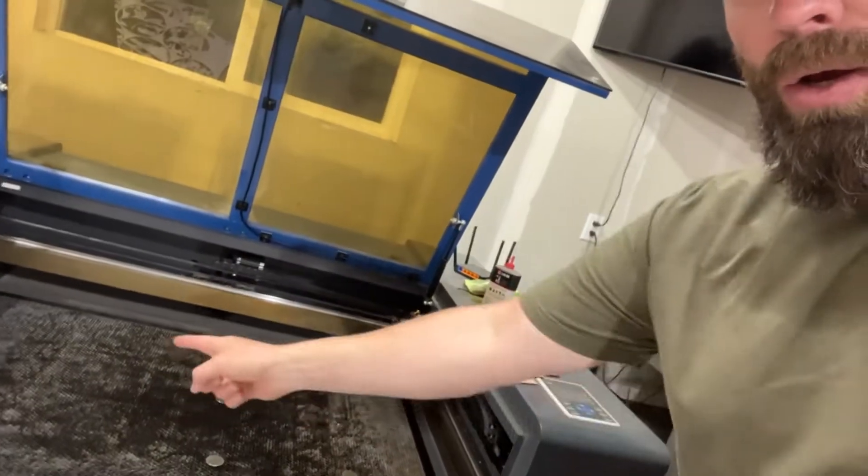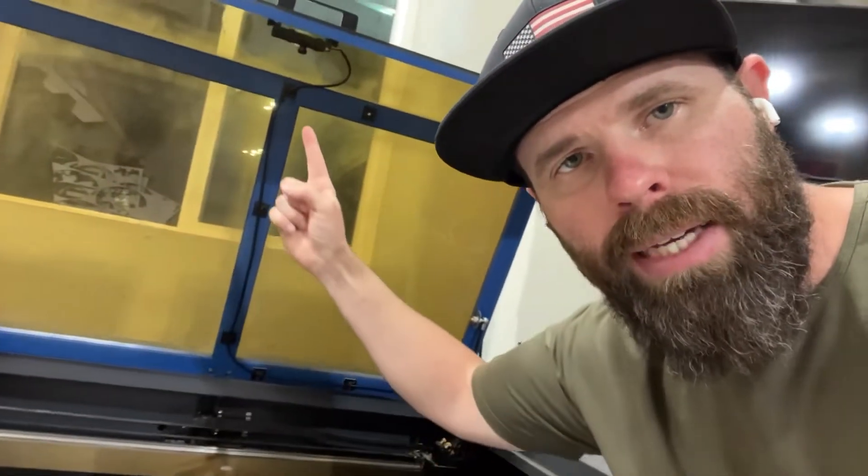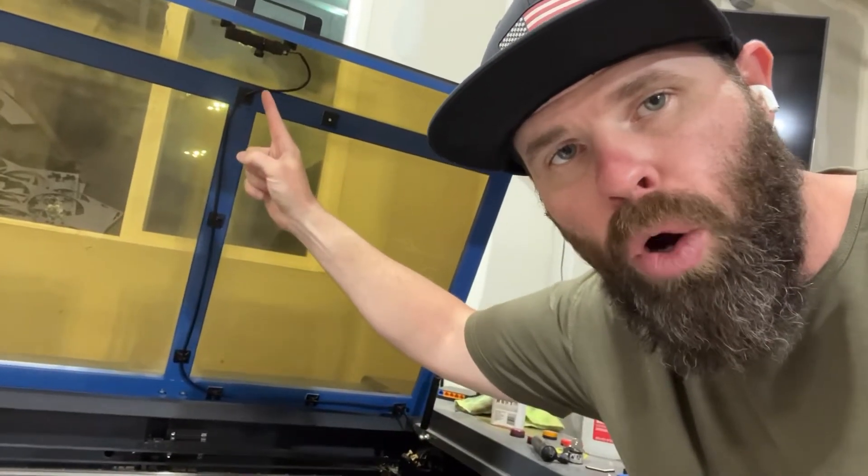Some of the first things that you need to know when you are selecting your camera: one, your bed size. You need to know the width and the depth, so that way you can put that into LightBurn's calculator. And your minimum mounting height — basically from your open lid down to the bed.